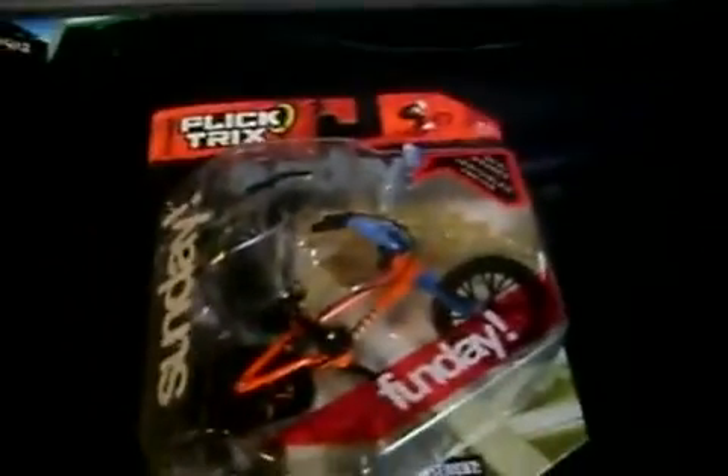Right here it says Fun Day — I don't get that — but in the back it shows you the bike parts. So I'm going to unbox it and review it for you guys.